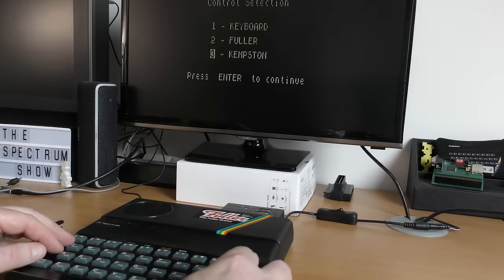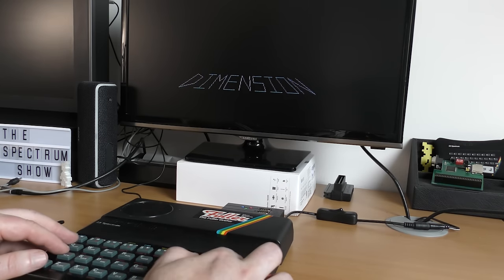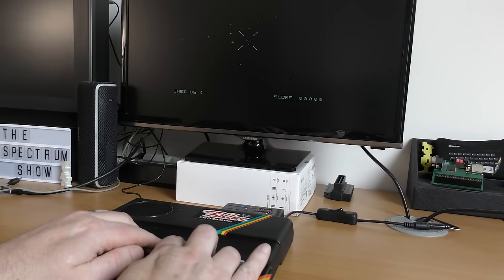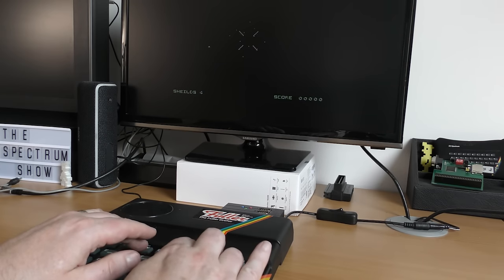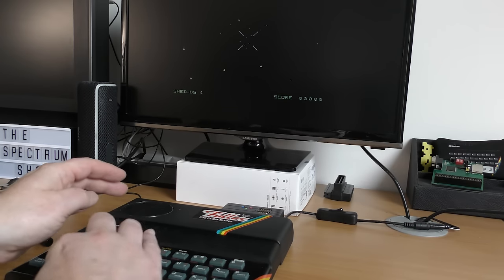How about Dimension Destructors then? A long speech, but as I mentioned before, you don't get any sound if you select Fuller — because there's no AY chip. It seems if you pick the Fuller option at the start, you don't get any sound unless you have either or both of the sound unit, Orator, or master unit.